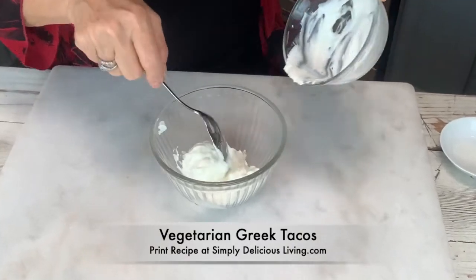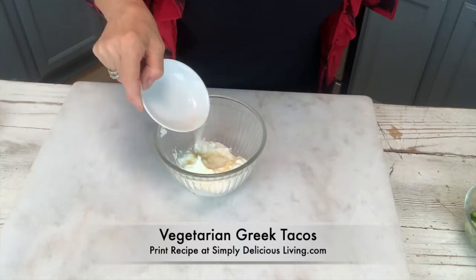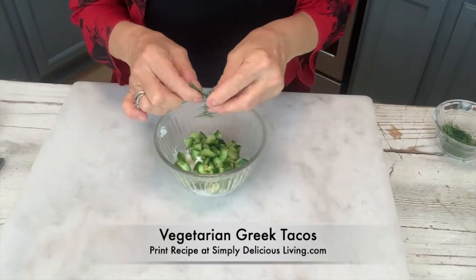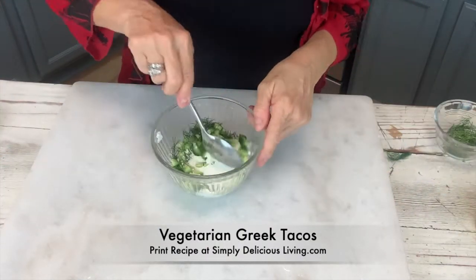I'll add in about five ounces of Greek yogurt, then some garlic powder, garlic salt, some Persian cucumber, fresh dill — always delicious — and some freshly squeezed lemon juice. Now I'm just gonna mix this up.